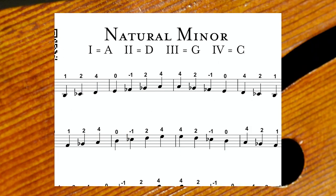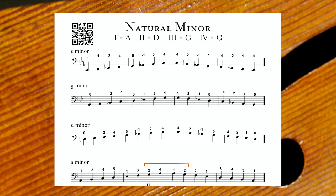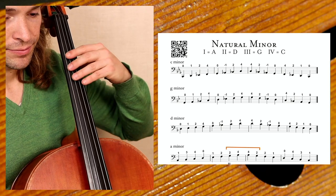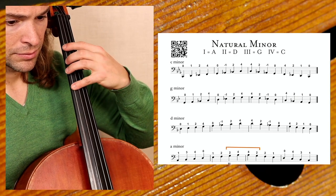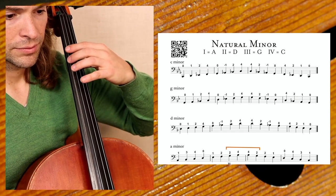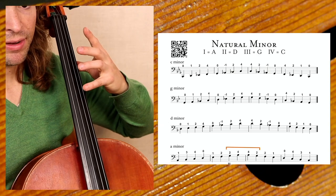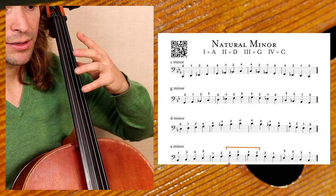In the subtitle, we have Roman numerals indicating the type of string we are playing on: the first string is the A, the second is the D, the third is the G, and the fourth is the C. C minor sounds like this. The next one is G minor — same fingerings, starting on the G. Now we have G minor, same fingerings.